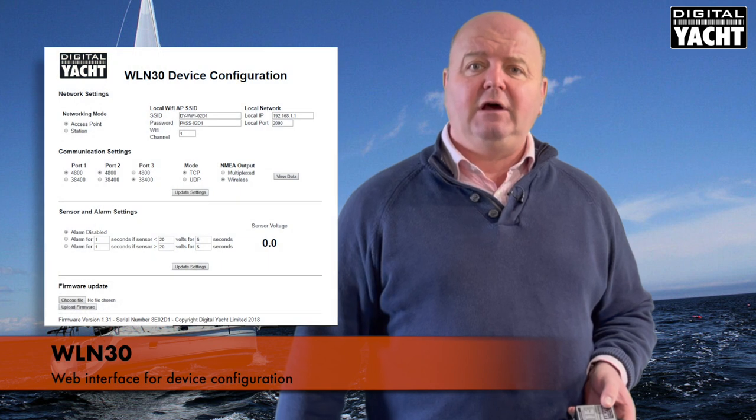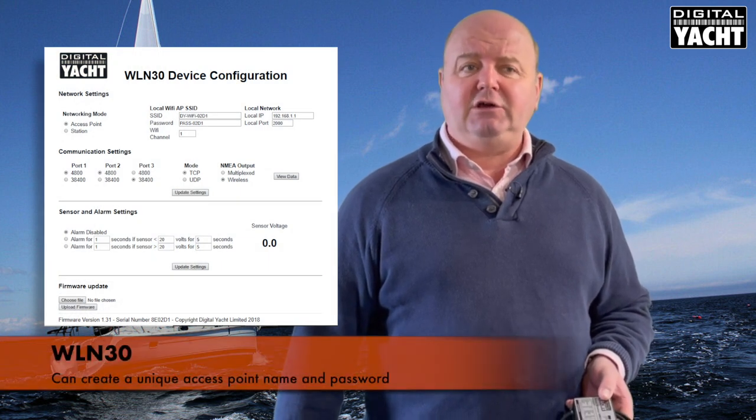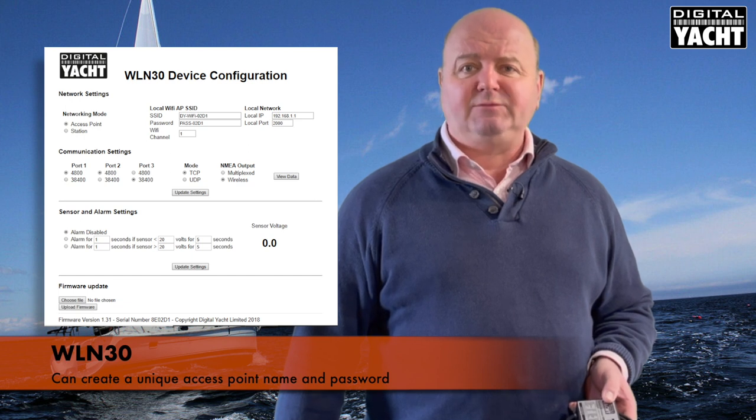One of the features of the WLN30 is its nice web interface. You can see here the web interface where you can go through the parameters, set up the system, and you'll note also that you can give it a unique Wi-Fi access point name and also a custom password.